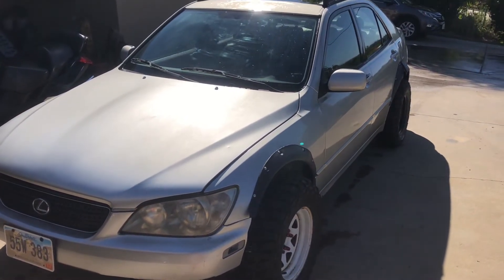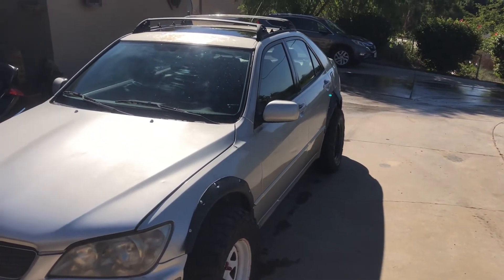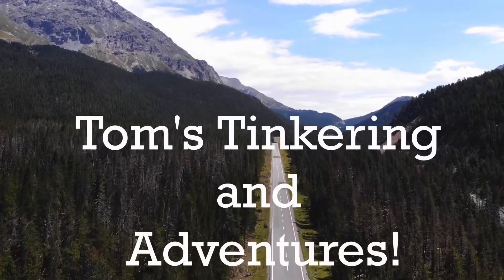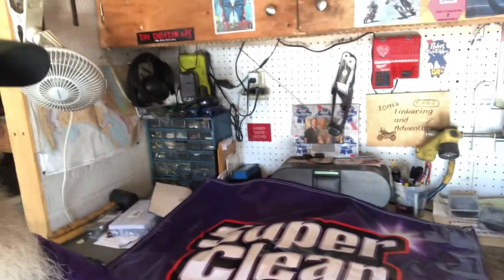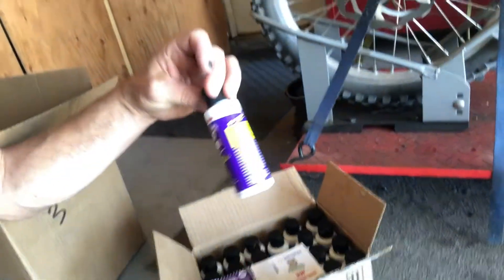All right, today this is gonna be part three getting this gambler car ready — I think this will be the one where we start to make it look pretty. Hello my friends and welcome to Tom's Tinkering and Adventures. Today we're gonna be hopefully finishing up the Gambler 500 Lexus IS 300, and I'd like to say thank you to my sponsor Super Clean — lots of goodies back here. They sent us a whole bunch of good stuff to help support this vehicle. I got some stickers I'll be putting on there and also a whole box full of little samples that I can give out to anyone else who is going to be at this event, so that's really awesome.